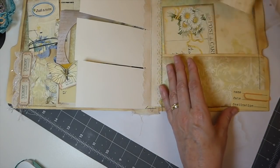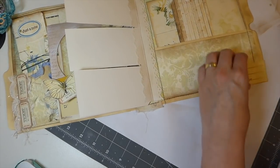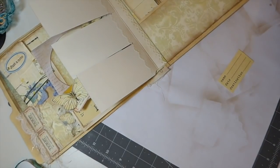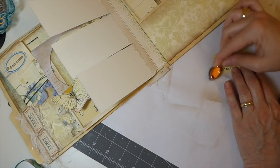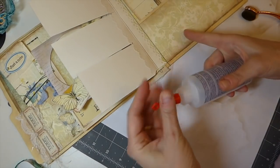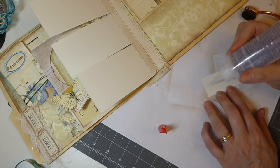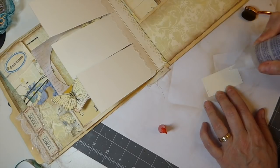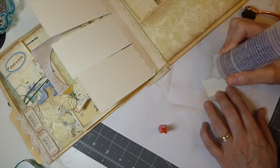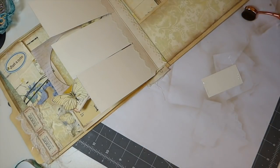I definitely want to put that down here, so let me ink this up. I'll tell you what — I'll make this a pocket as well, because it might as well function as a pocket.